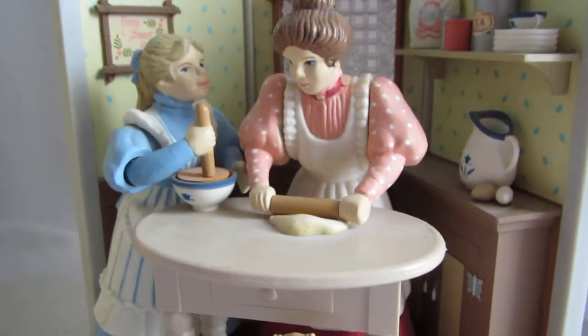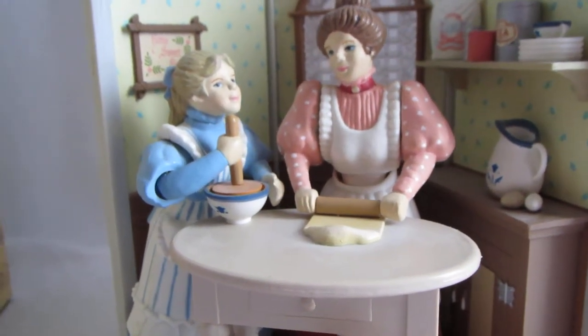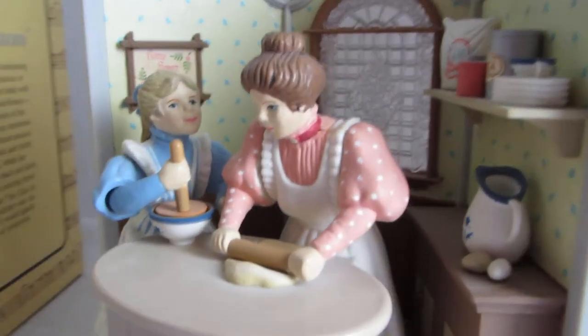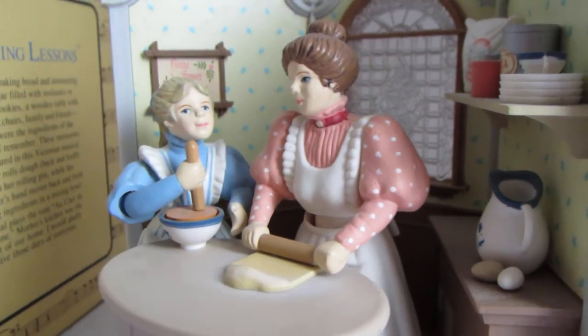When it starts, you can see the mother will roll out the dough and the little girl stirs what's in the bowl. Thank you so much and enjoy.